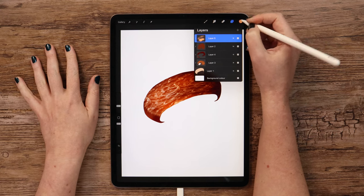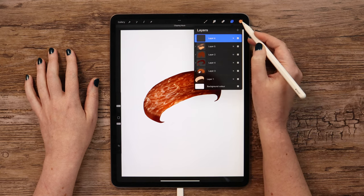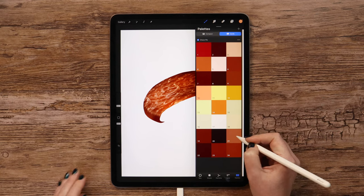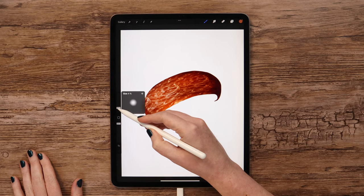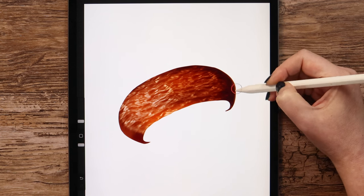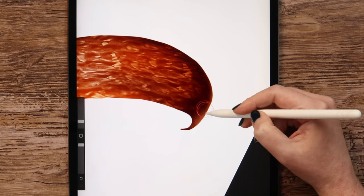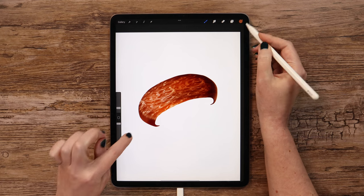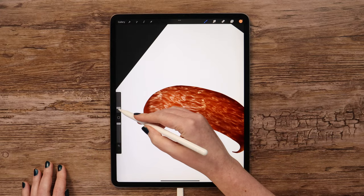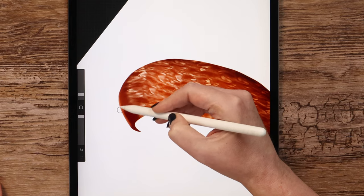Let me create another layer on top of this one, also clip it. I think we can use color 21. Just lower the size and put reflected light here on the right. And here we can make it lighter with color 10 — just put it this way.